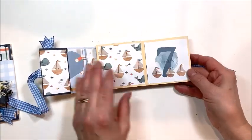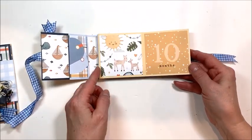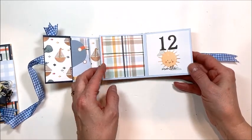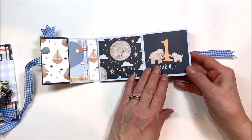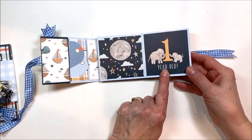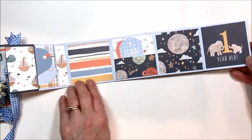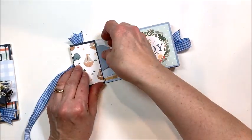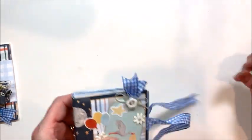Then it goes back in this direction — these papers are so cute for a little boy. When you get to 12 months, I've added some extra pictures, some little pockets and tags so you can do some journaling, all the way up to one year old where there's room for more pictures, more journaling tags. Here's a little pocket with more cute little tags for journaling. That is the mini folio that sits in the pocket on the front — this would be so cute in your nursery.